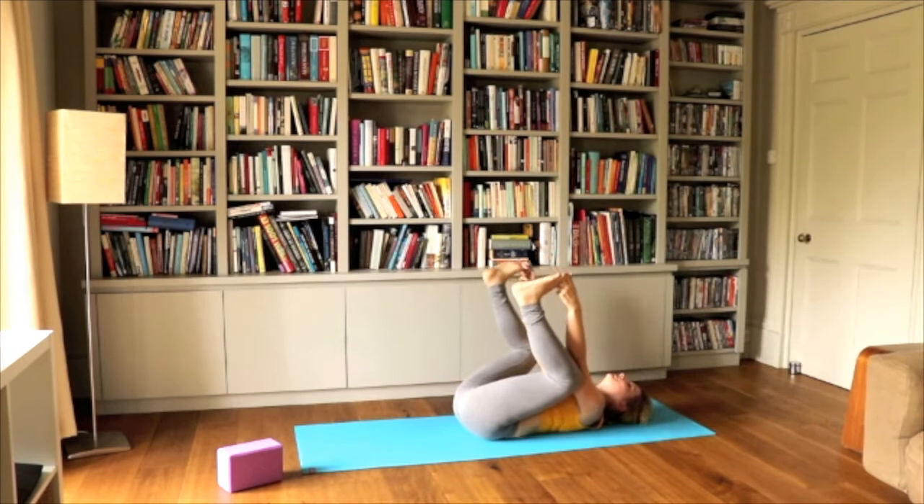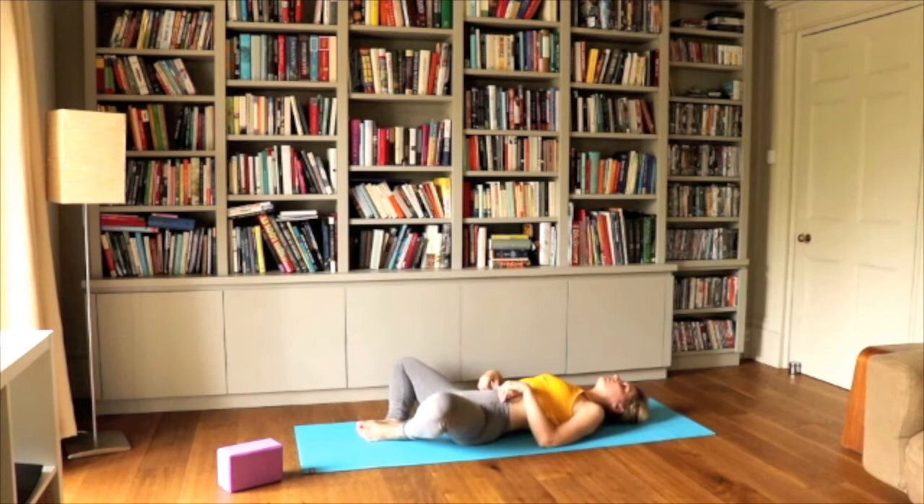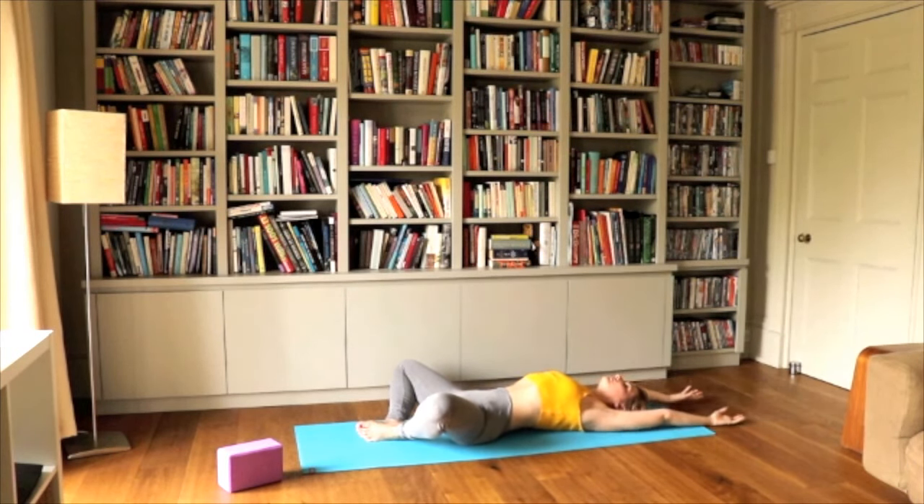Releasing the legs, putting them together with foot soles together, arms over your head. Inhale, look up. Exhale, close your eyes and just relax here for a few moments. Make this your Savasana. Close your eyes and don't think of anything anymore.